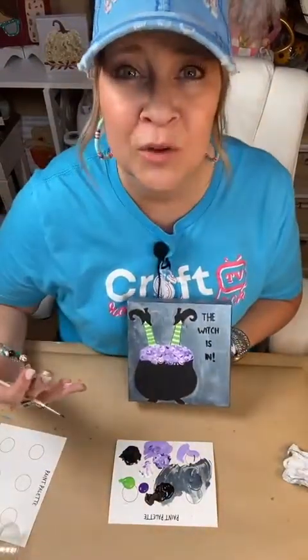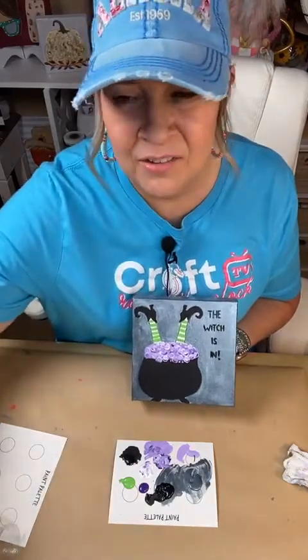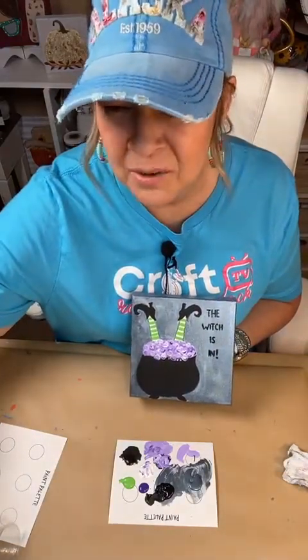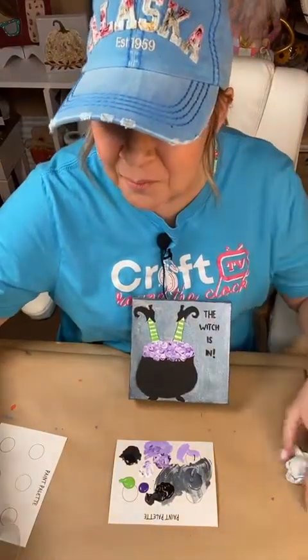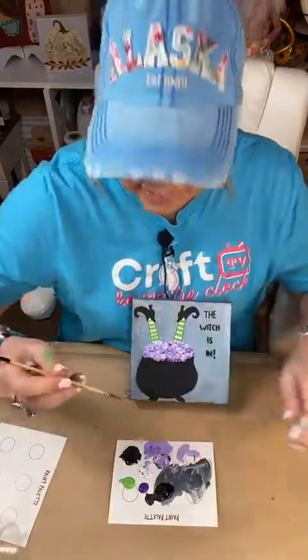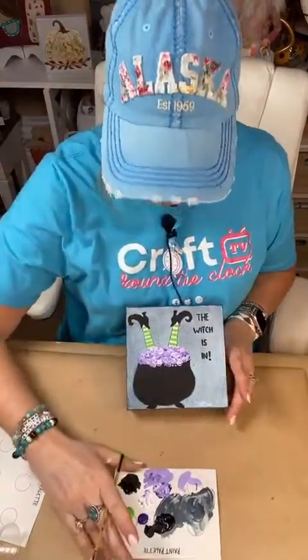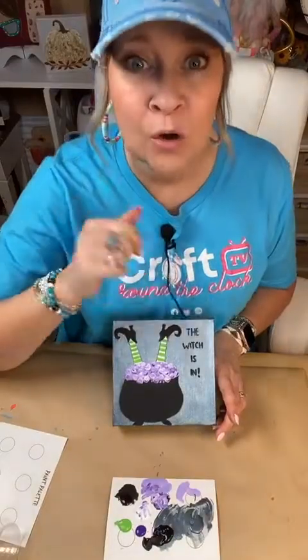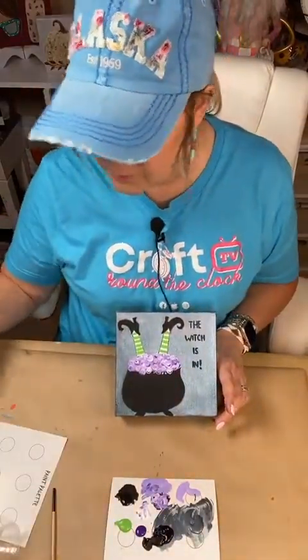Do y'all get my joke? This is a common thing you see — this painting is not new to the world, we see this every Halloween. But do y'all know what 'the witch is in' means? My husband didn't know — he was just looking at it like, that doesn't make any sense. Hello, Jeanette, how are you? Let's see — that was going to be orange, y'all. The fire. Good grief. We're not getting to it, are we?